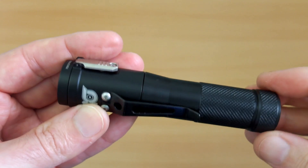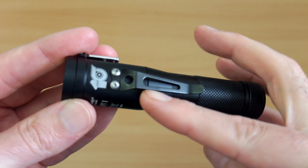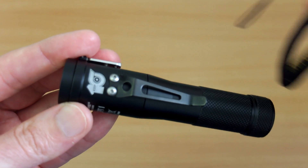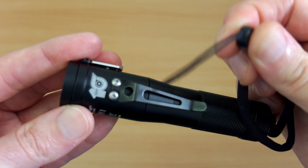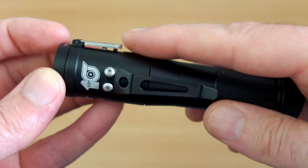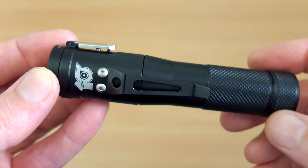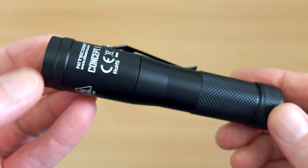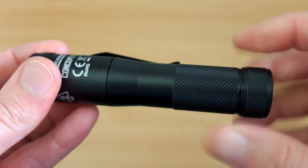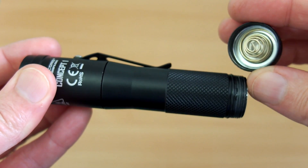Moving on to the Concept One — I've looked at this before in detail but we'll cover it again. It's a completely different type of design to most torches, very styled and unique. You can only really attach the wrist strap to the pre-attached clip area. It has a side switch design which is also metal, but it sticks out, meaning it can be accidentally activated fairly easily — that's one of the drawbacks with this torch design.